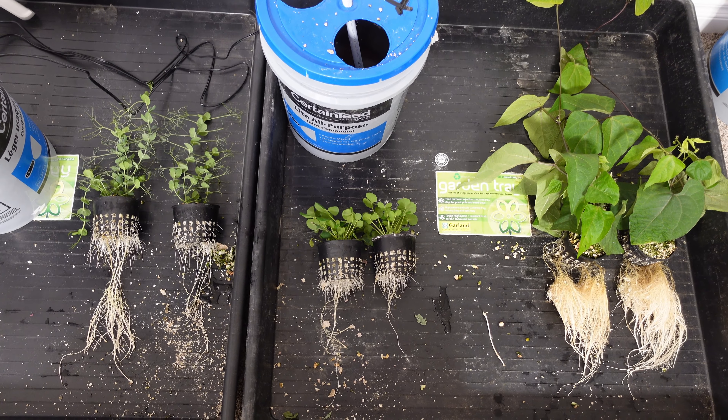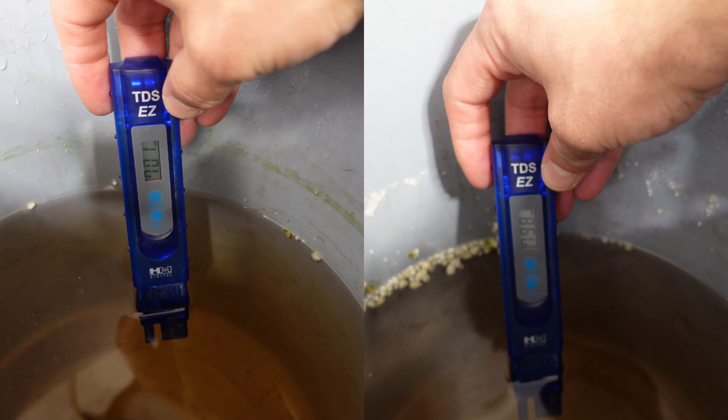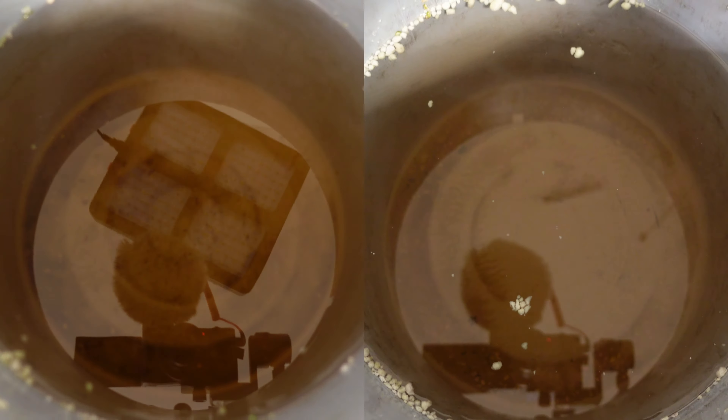Everything on the left is the Flyzen, everything on the right is the Spyder Farmer. I was a little surprised at the results until I took a look at the nutrients in the pails. I was thinking the Flyzen was the clear winner, but after looking at the pH levels — the TDS is a little bit higher in the Spyder Farmer pail, but look at how acidic the pH is. I think the damage we saw on the one plant is actually caused by the pH being so extremely acidic. I'm going to say this test is probably a little bit inconclusive.